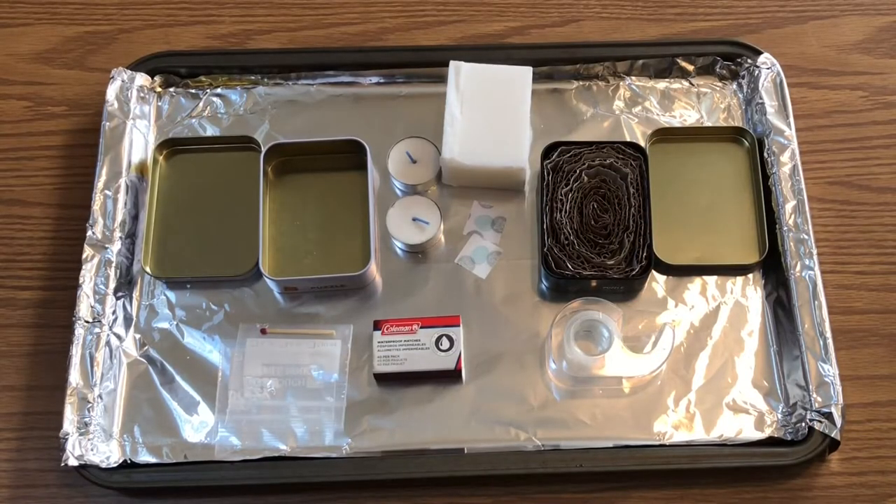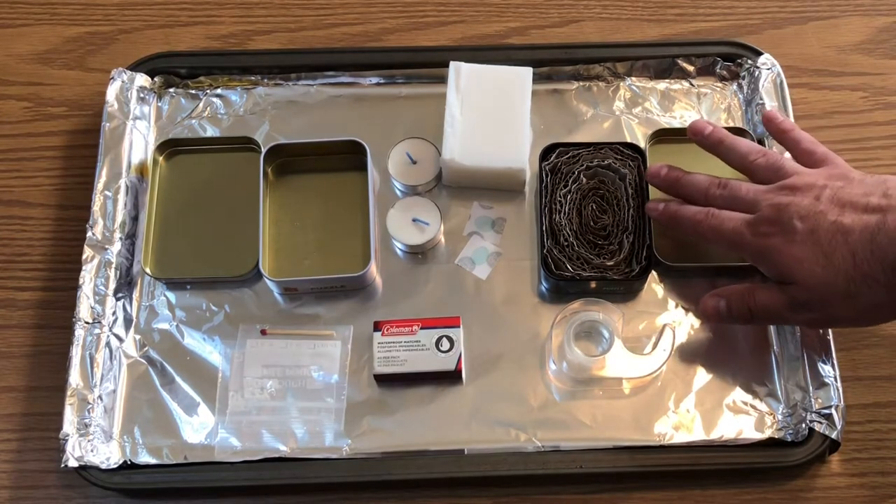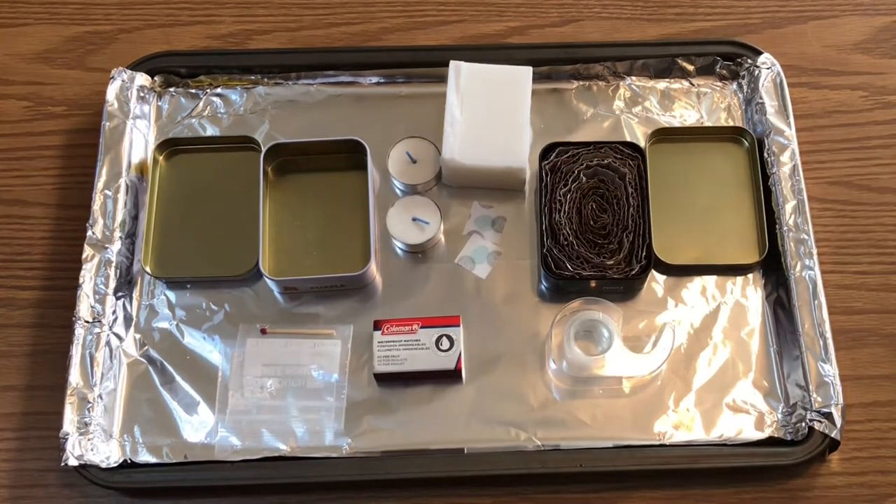Hey YouTube, it is EasyPurper101. Today we're going to show you how to make a stove slash heat source and a candle. Let's get started.